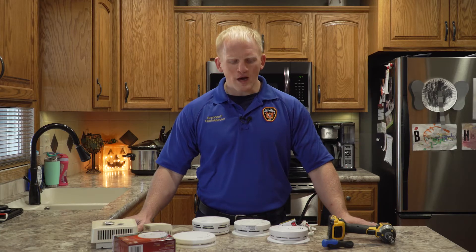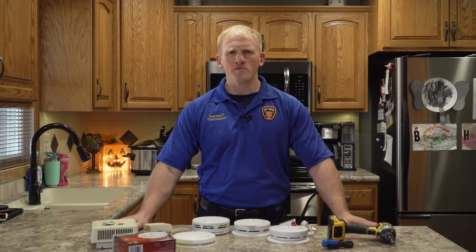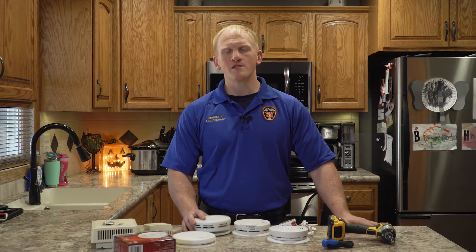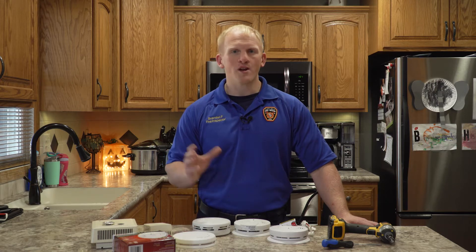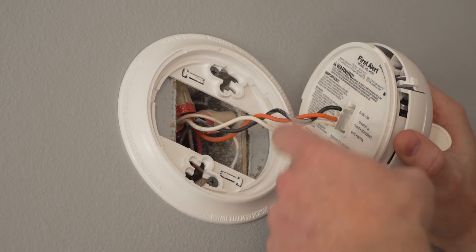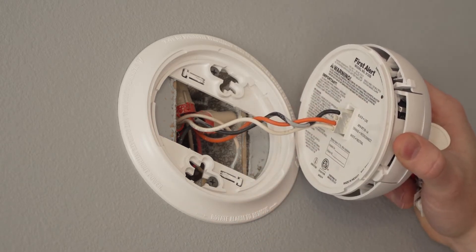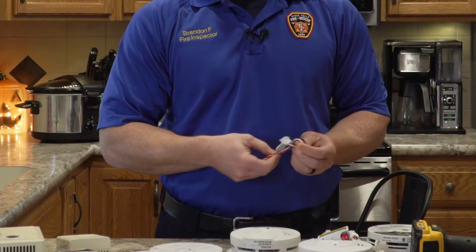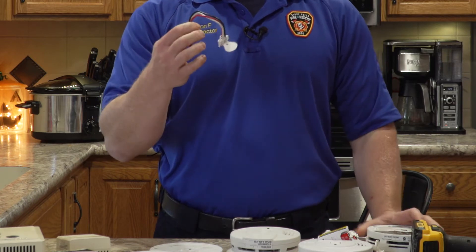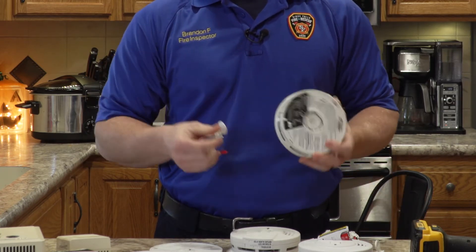A lot of people really don't have a clue where to start replacing their smoke detectors. There are a couple of different things you have to look for. The first one is: are your smoke detectors connected together? Are they interwired? What that means is the wires are connected from the power source of the house to the smoke detector itself. You're going to have this little harness right here in the junction box, and the harness is going to be connected to the wires of the house and then connected to the smoke detector.